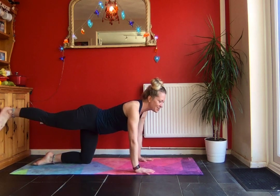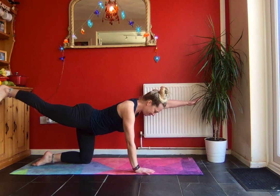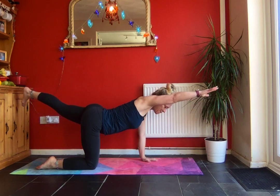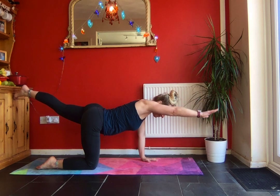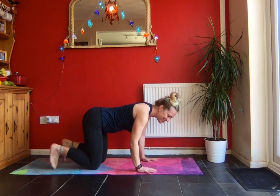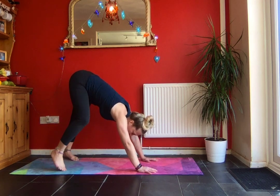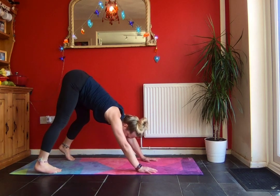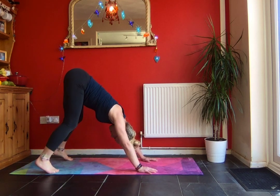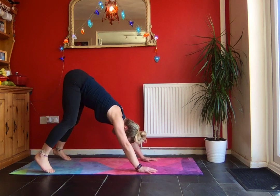Stretch your leg out, maybe stretch your arm out as well. Change into the other side. Coming back to the mat, tuck your toes under and we're coming all the way up into a downward dog. Keep the knees nice and soft — nice sway from side to side through the hips, in your downward dog.